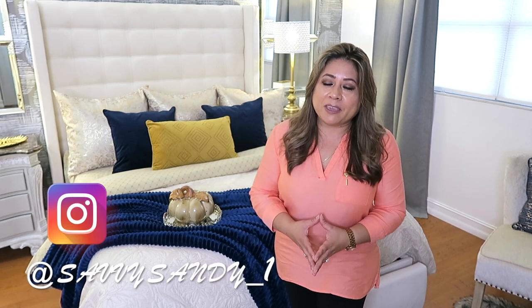¡Hola amigos! Bienvenidos nuevamente a mi hogar. Yo soy Sandy para aquellas personas nuevas que están entrando aquí en el canal. El día de hoy estoy feliz de poderles compartir este video de cómo renovamos, transformamos y decoramos el baño, pero aún más feliz si a ti te sirve alguna de estas ideas. Si eres nuevo, bienvenido. Suscríbete, y si ya eres parte del canal, gracias por estar aquí nuevamente.